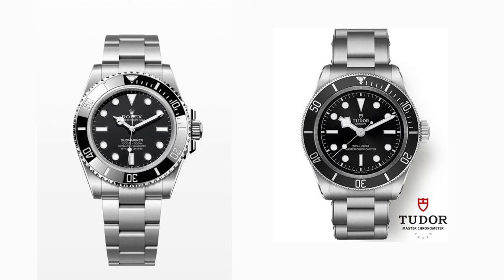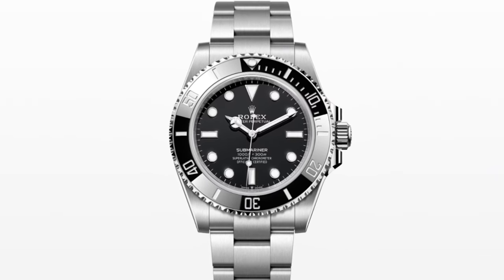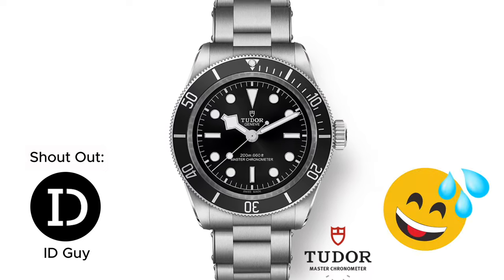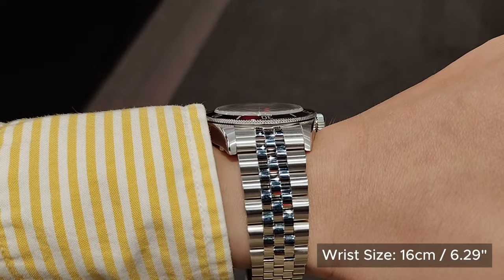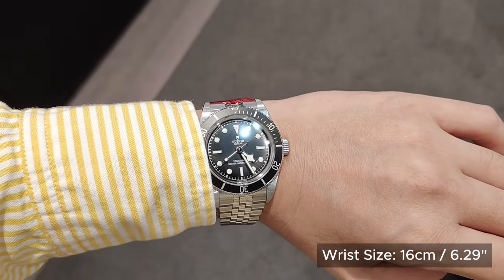Objectively, when one puts this Tudor side-by-side with the Rolex Submariner 124060, one cannot help but notice the similarities — like how the saying goes, wherever the crown leads, the shield follows. Just look at it: the Jubilee bracelet, the black bezel, the design on the markers, and the lollipop second hand.